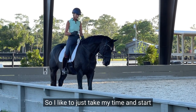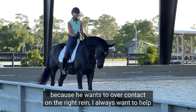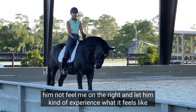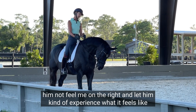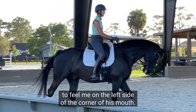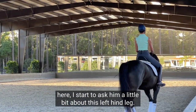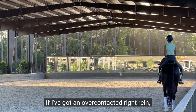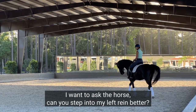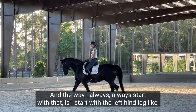I like to just take my time and start from the beginning. Because this horse wants to over-contact on the right rein, I always want to help him not feel me on the right, and let him experience what it feels like to feel me on the left side of the corner of his mouth. So when I pick up contact here, I start to ask him a little bit about this left hind leg. If I've got an over-contacted right rein, I want to ask the horse: can you step into my left rein better? I always start with the left hind leg stepping into the left rein.